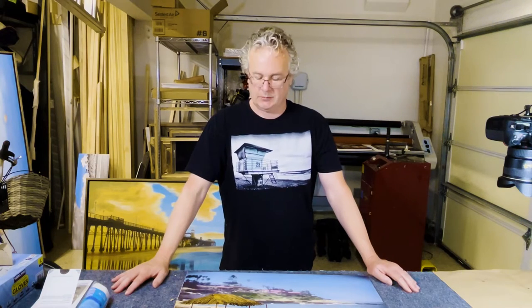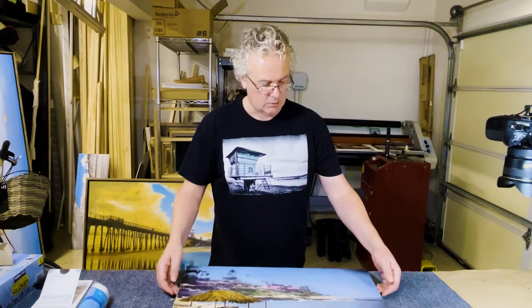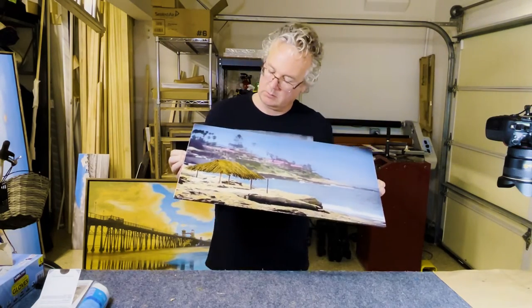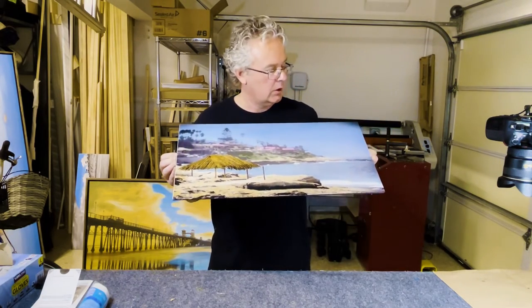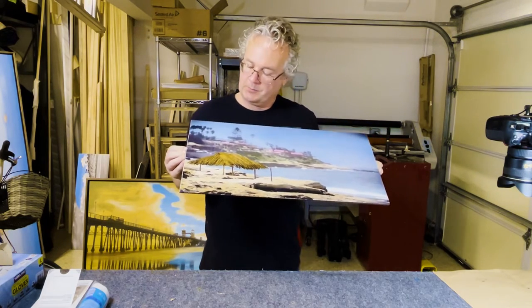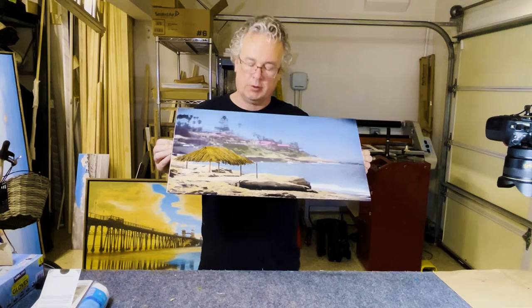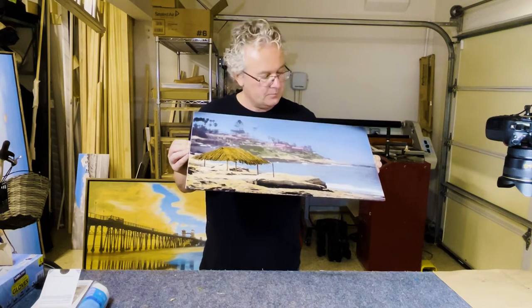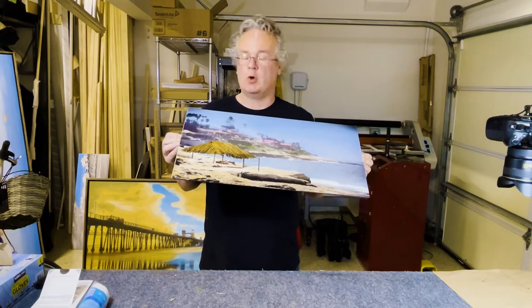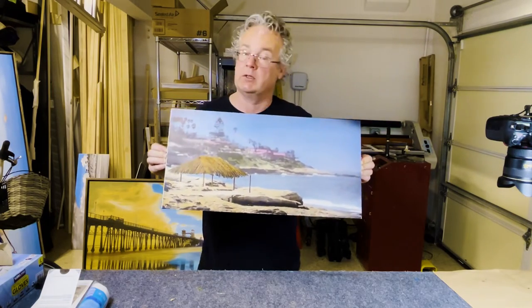Hello everyone, Roy Kirkhoffs here. I just finished coloring this piece. This is a 12 by 24 inch black and white photo of the shack at Windensee Beach in La Jolla, California. I colored it with Marshall Photo Oils and I hope you will stick around to see how I did that.